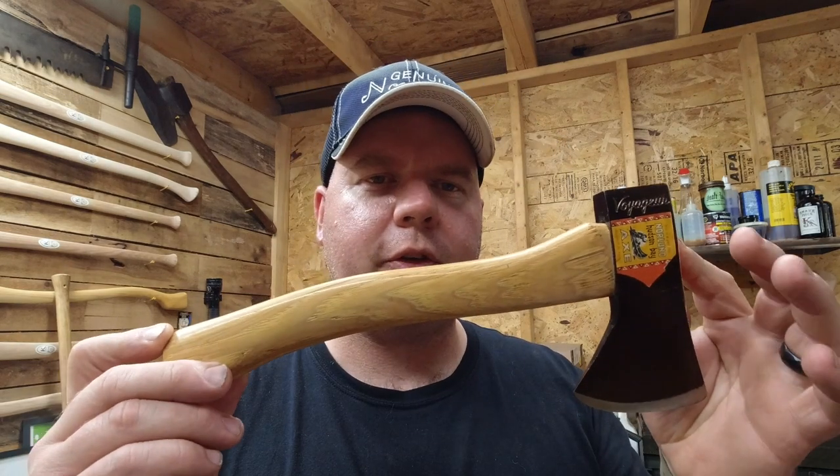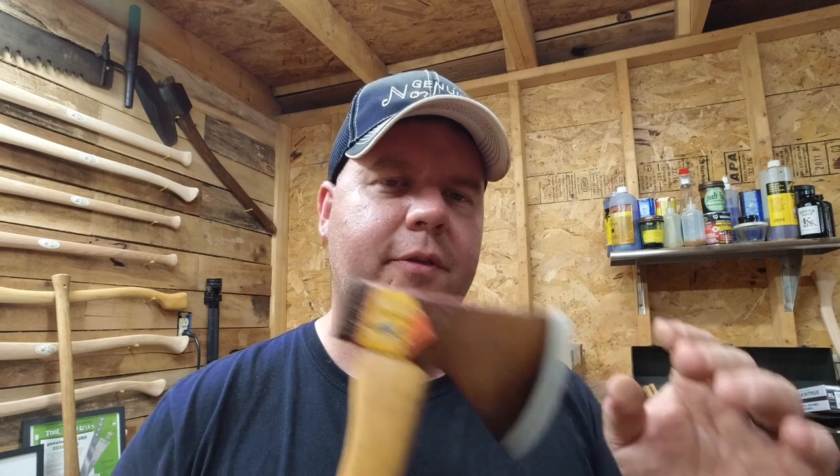All the Voyagers had the signature red paint and slightly charred handle with heavy varnish, and most included a sticker on the head. Overall this is a pretty neat Hudson Bay hatchet — very lightweight and very easy to carry around.